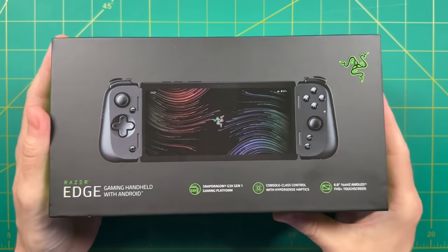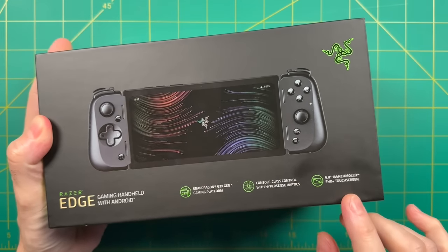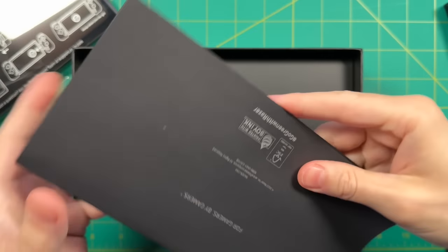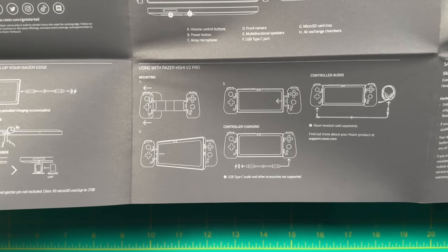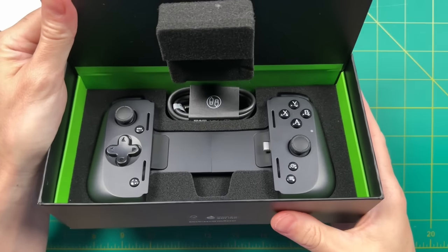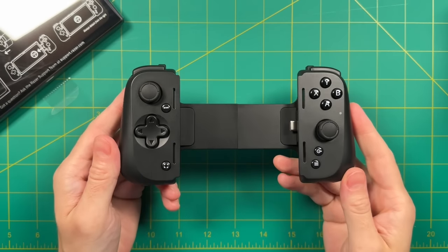Let's move on to the unboxing. Inside, you'll find the tablet, and then underneath that a quick start guide showing things like what the buttons do and how to install the tablet to the controller. Underneath that, you'll find the controller as well as a USB-C charging cable. Let's take a close look at the controller itself.